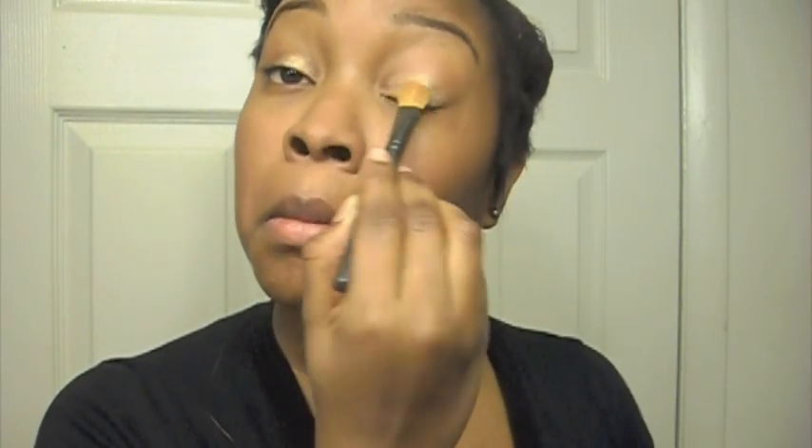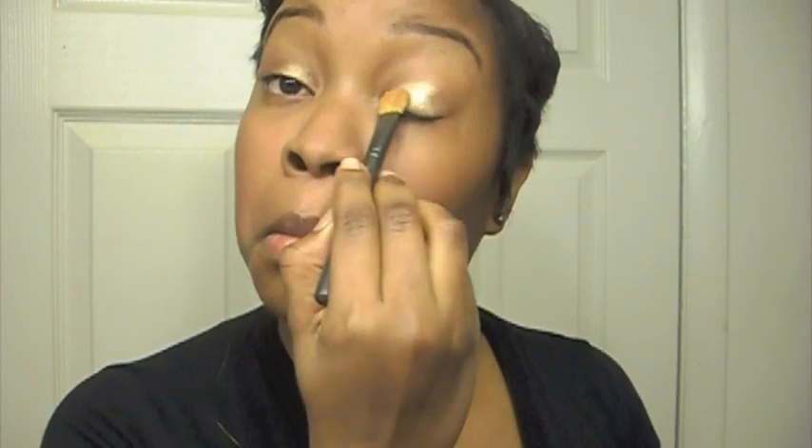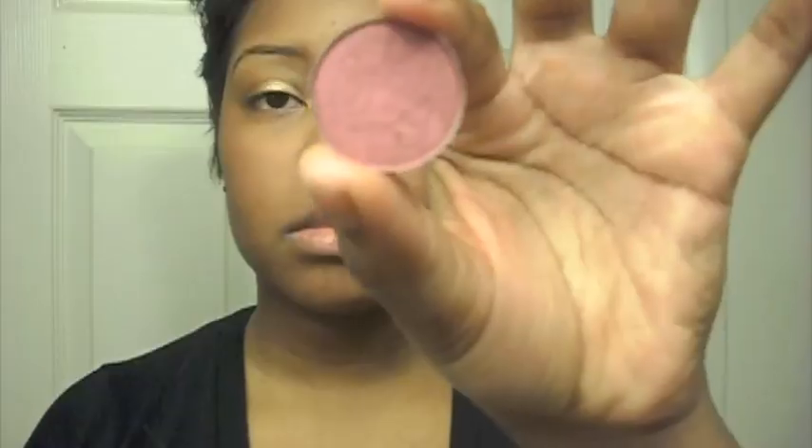Next you want to take Wood Winked, which is a gold eyeshadow by MAC. Apply this directly over top of the Indian Wood Paint Pot, focusing the color on your eyelids. Now take MAC Cranberry — just a nice cranberry red type color — and using a pencil brush, apply the color to your crease quite heavily.